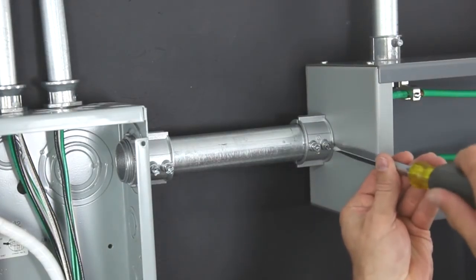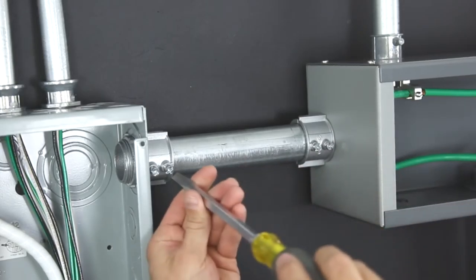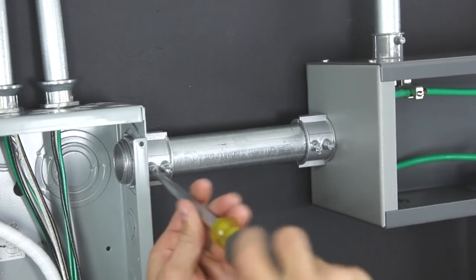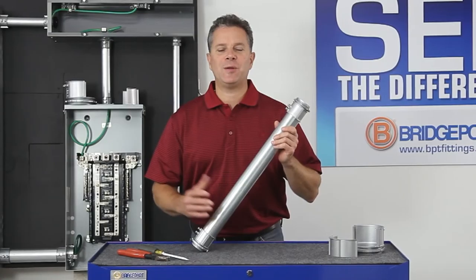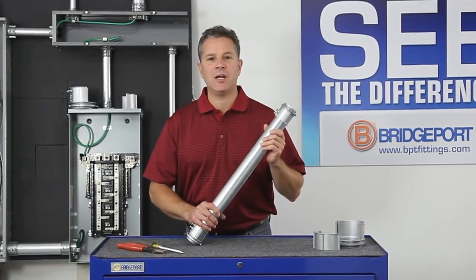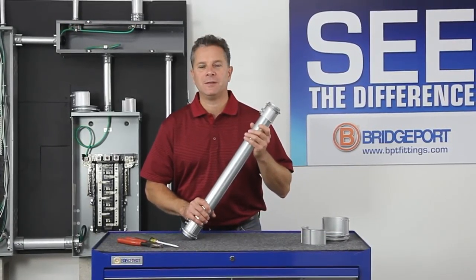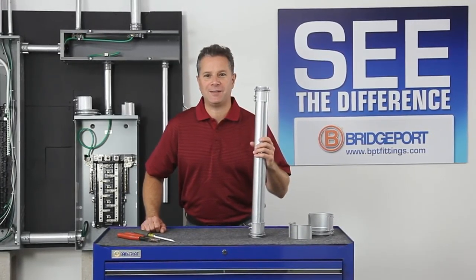Set the screws. And you're done. As you can see, positioning and setting EMT in between equipment in tight confined spaces couldn't be easier with Bridgeport's Mighty Align Slip Connectors. Thank you again for joining me for this edition of Bridgeport's Product Information on Demand.